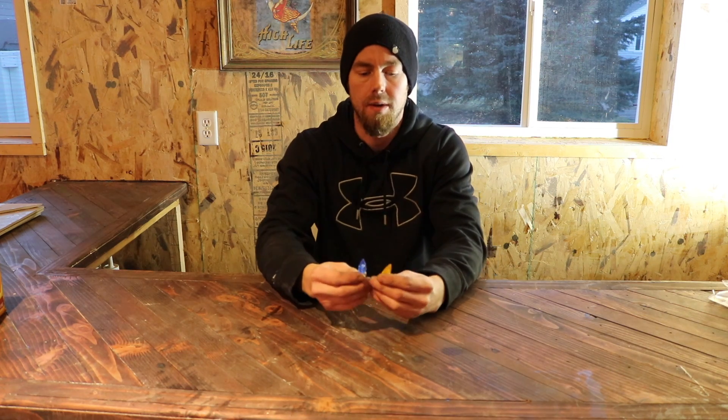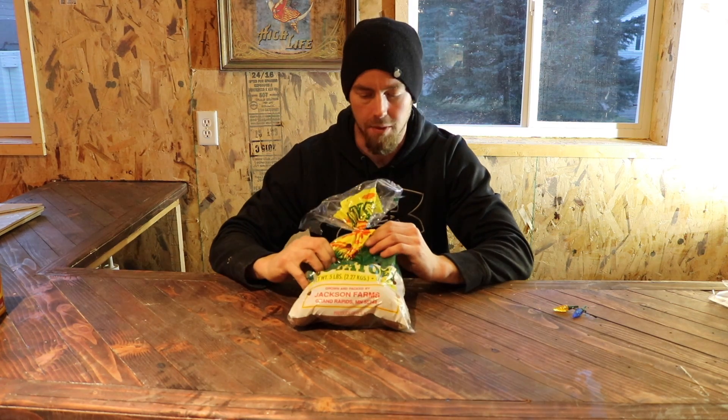So today we're gonna see if we can power these little Christmas lights just by using some regular potatoes.